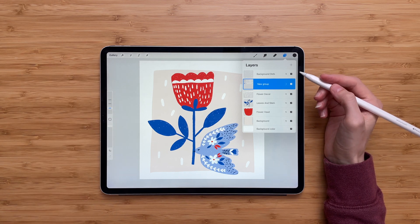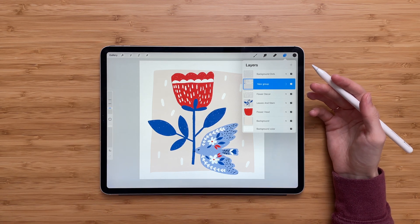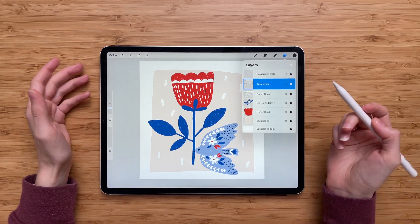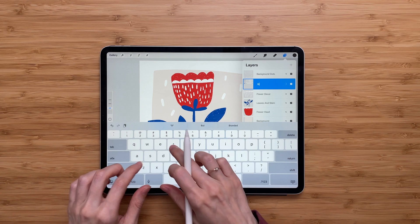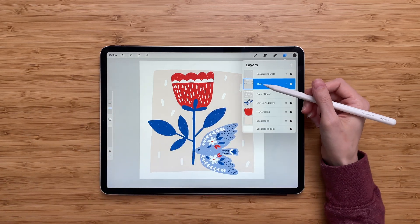I strongly advocate for naming each layer and each group of layers in order to stay organized, so I would strongly suggest naming the group. To do that, press on the new group, tap Rename, and type in the name — I'll go with 'bird'. Tap anywhere on the screen and now your group is named.